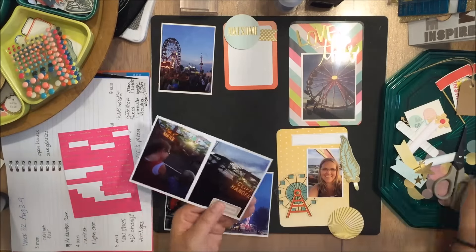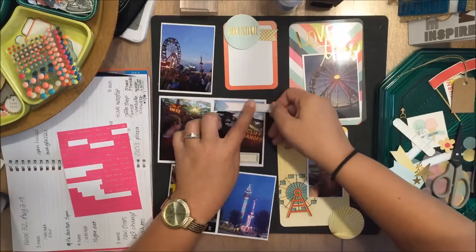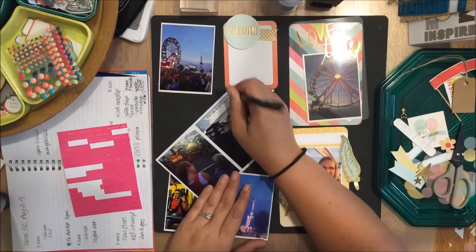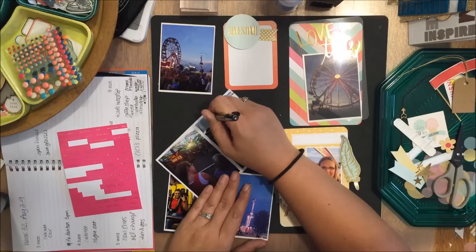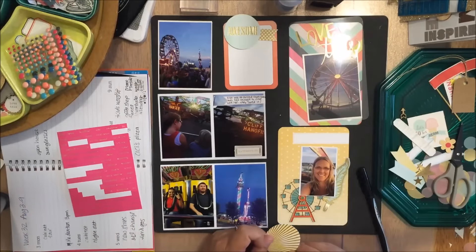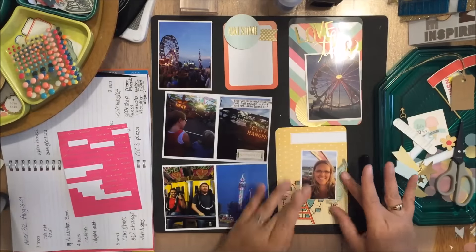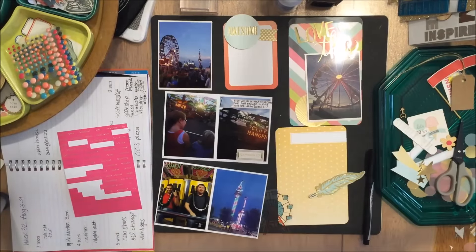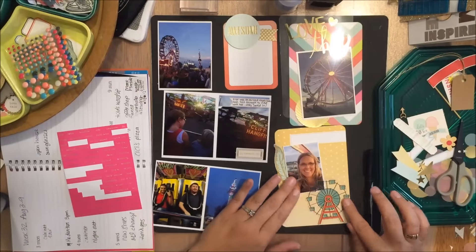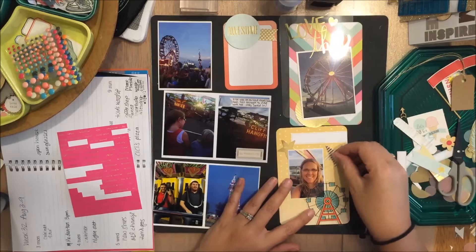Going through my stash, I have some bits and pieces from the Trinkets value kit, and some ephemera from the Open Book kit. Just adding some journaling. I do end up adding more to this card at the end. Now I'm playing around with this bottom yellow card — I changed my mind on where I wanted some things. I played around with this feather forever and just can't get it to go the way I like it, even though I've seen other people use feathers from the Trinkets kit and they turn out cute.